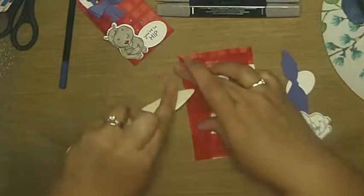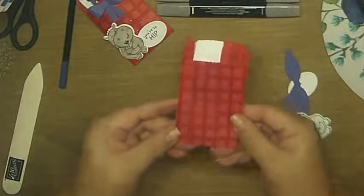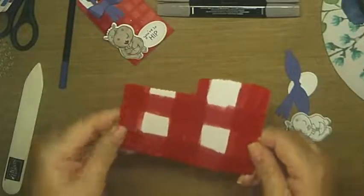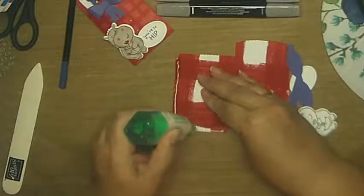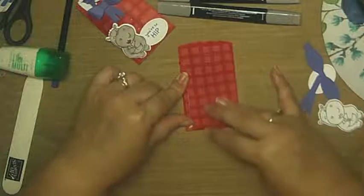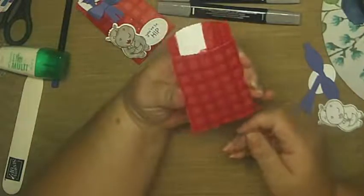Don't you just love this Gingham Cottage DSP? I love all the colors that come with it — so pretty. So then you have your pocket, and what's really cool about it is it's got that little scalloped edge on there. We're going to use some multi-purpose glue and put it on the inside of where you just folded those little flaps, just like so, and then bring it over and press down.